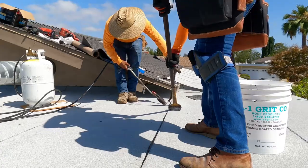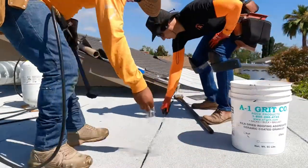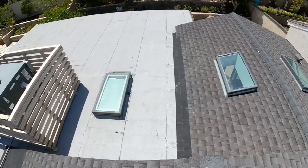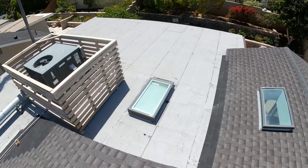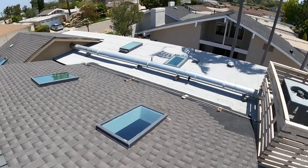You can see Dario working the torch and I'm behind him with the roller making sure that seam is nice and tight. Then we hit it with some granule that matches the roof.